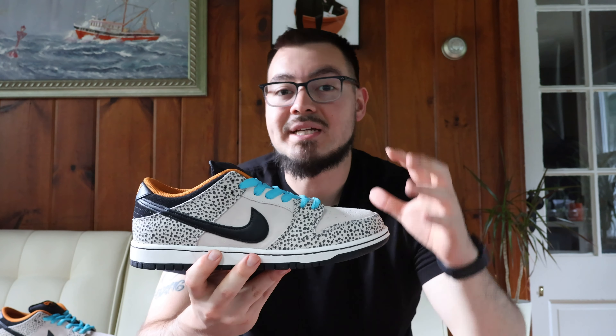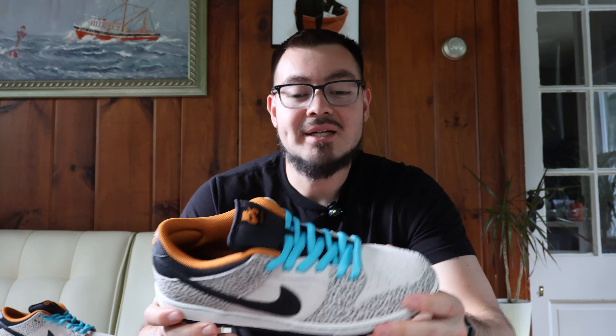One thing I loved about this shoe is how similar it was to the Nike SB Dunk Low Safari released a couple of years ago. Those had a bit more of an orange hit on the toe box and side panels, but on this one I absolutely love how they implemented these teal laces — it just gives the shoe a little bit more pop. They do come with an extra set of black laces in case you want a more subtle look.